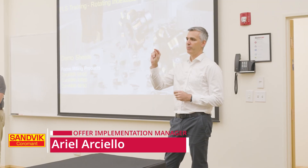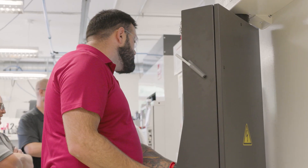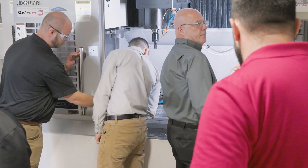Today we are running this advanced training for our internal people on three different products — some have been in the market for quite a while, and others are new and will be introduced in the next CoroPlus Pack. We are running some testing and demos with exercises, trying to build that confidence in the product with our frontline sales teams.